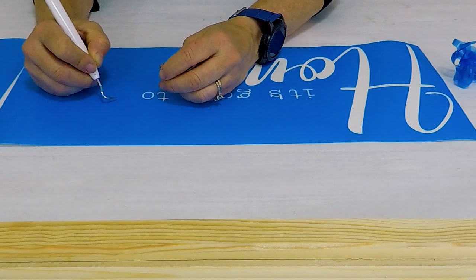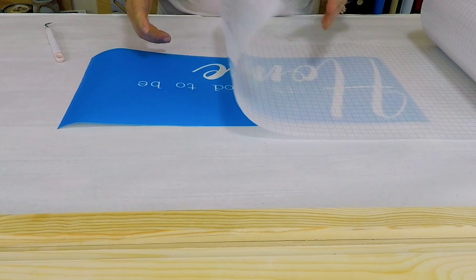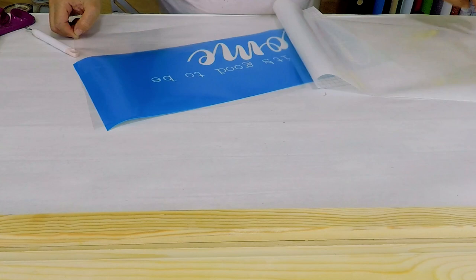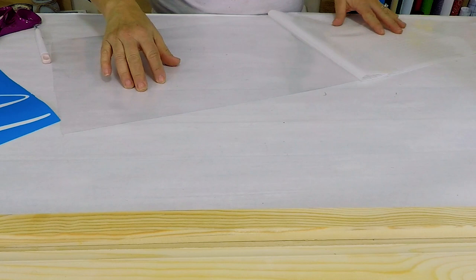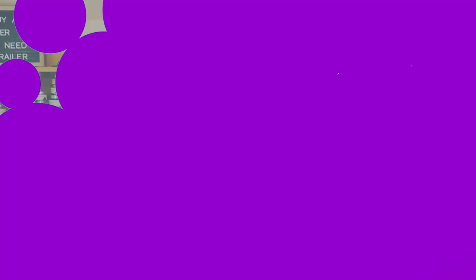Next step is to add transfer tape. We do a lot of stencils so we buy our transfer tape in bulk. It is just a clear plastic tape that helps you transfer the stencil. I'm going to measure mine out, peel off the paper backing, and add the stencil right on top of the transfer tape. I'm going to go ahead and cut this down — it's too wide to work with. There we go, ready to be transferred.